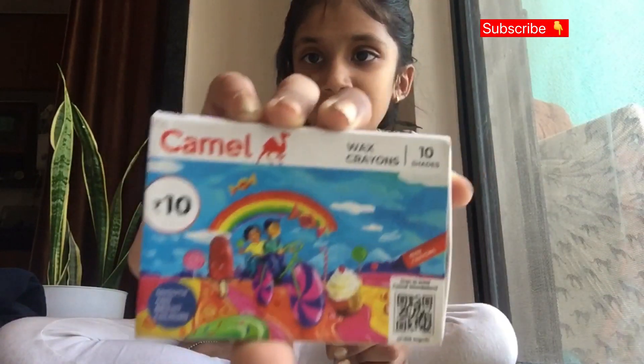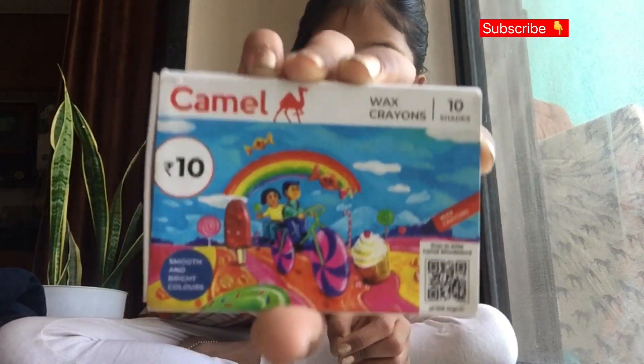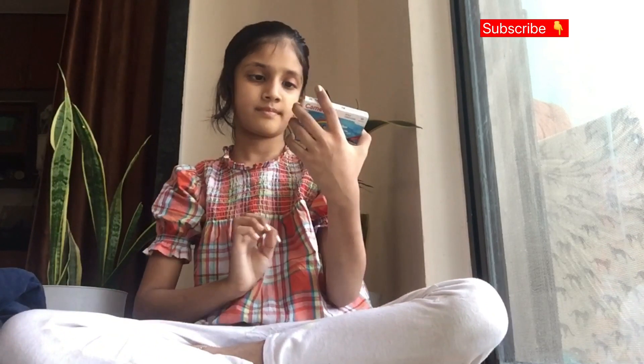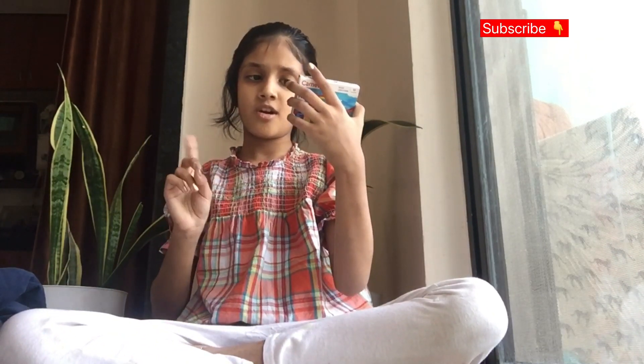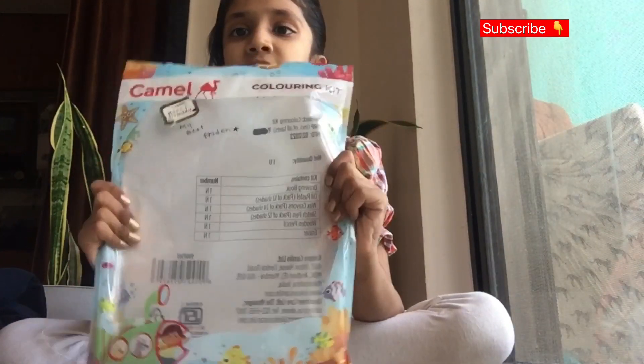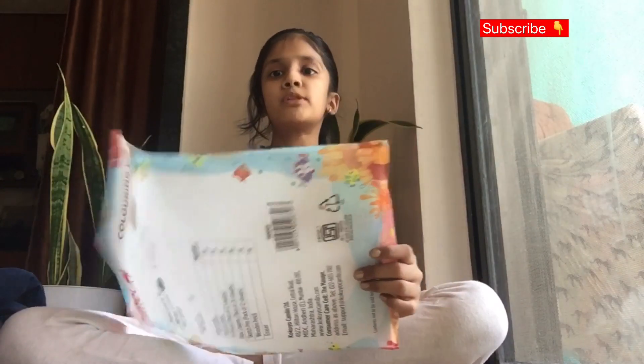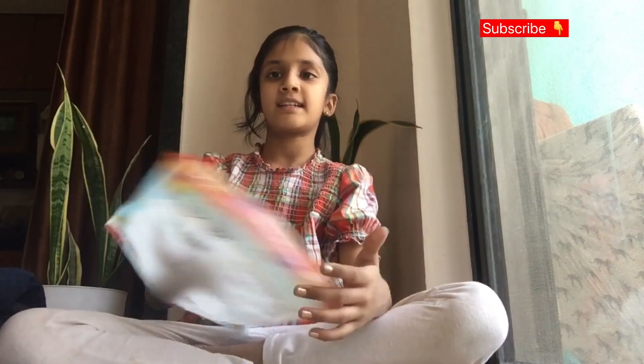The last but not least item is Camel wax crayons — there are 10 shades. This bag that comes with the kit is also useful; you can use it to store anything, like big papers, and use it like a folder.